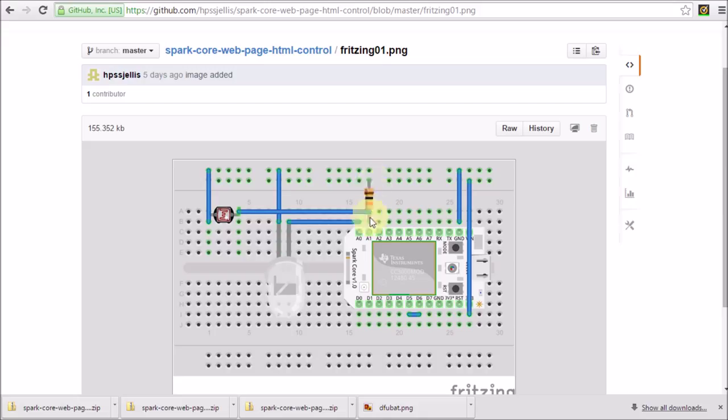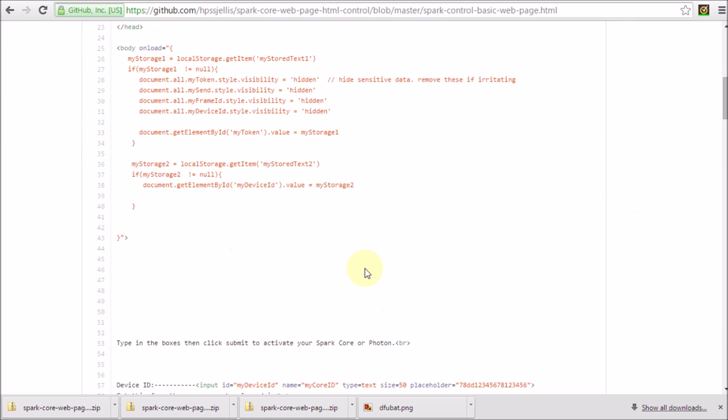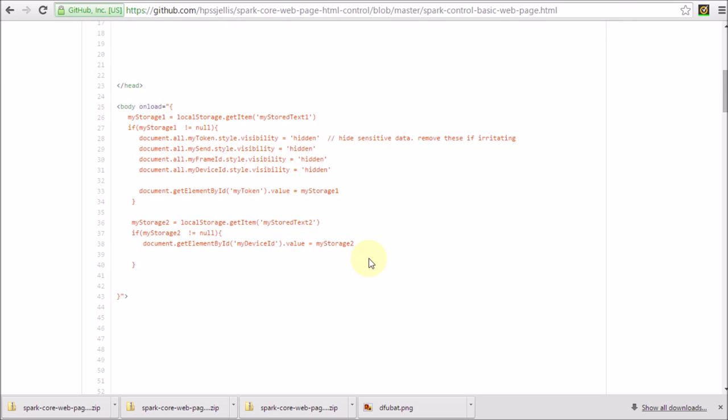There's my Spark Core. It's got a voltage divider here — you can barely see that — but that's an LED. Then there's an LDR. There's a connection. There's my plus voltage, there's my negative voltage. We've got a very basic web page. I'll go through that eventually.